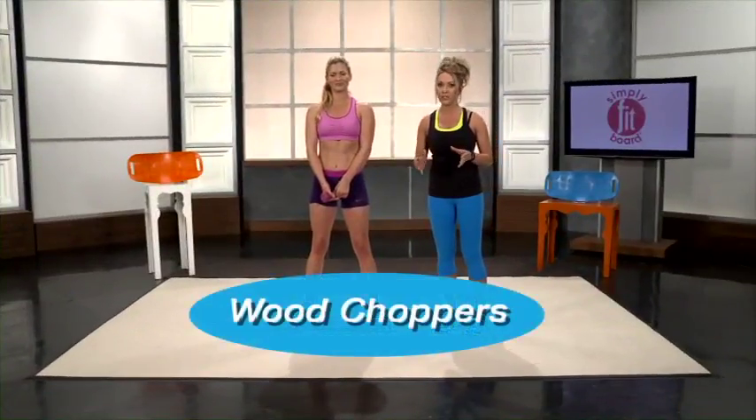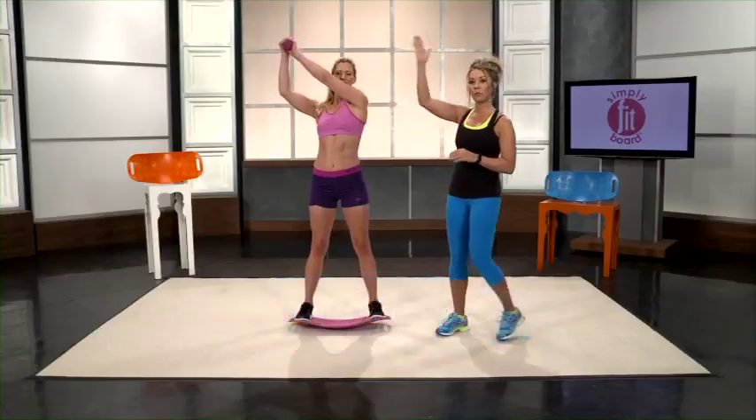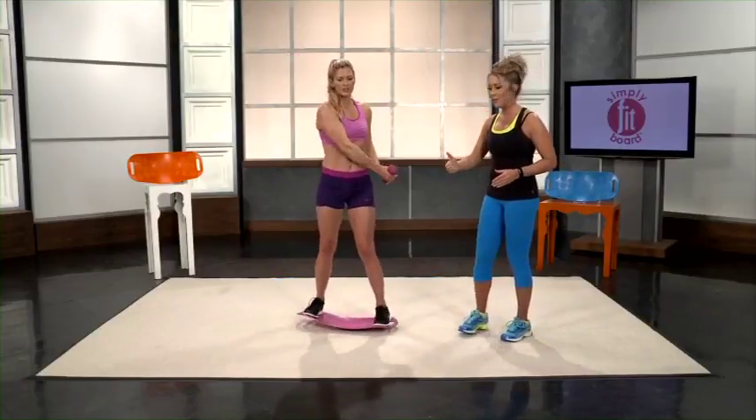We will now demonstrate wood choppers. Take one dumbbell and hold it with both hands. Start on one side of your head and simply twist down like you're chopping wood — you can see that you work your obliques like crazy. Then you can simply switch sides to work the other obliques.